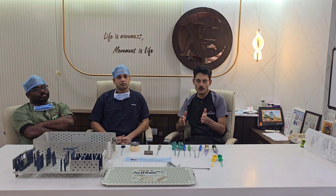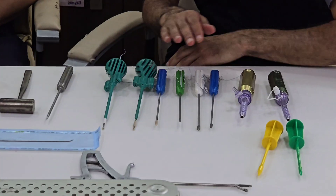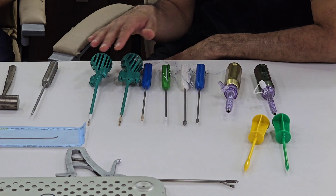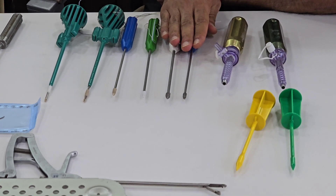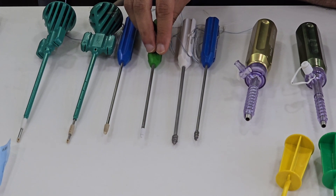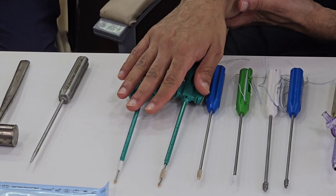If you focus on the anchors, Arthrax has a very wide range of anchors, ranging from metallic anchors to biocomposite anchors to PEEK anchors, and they also have knotless options available as well.